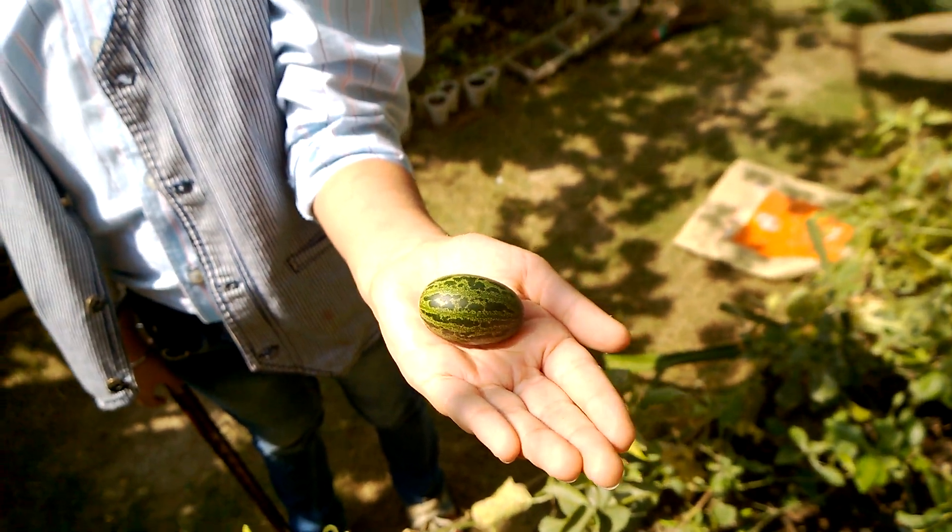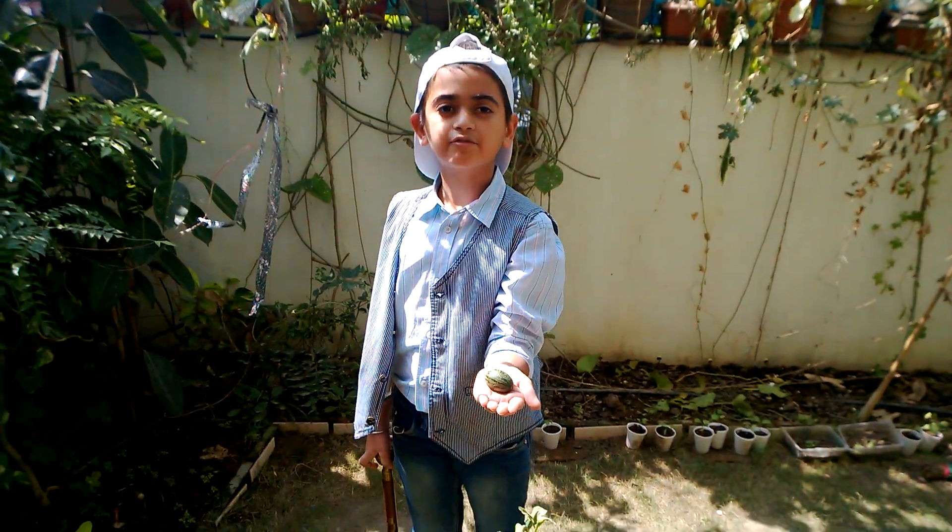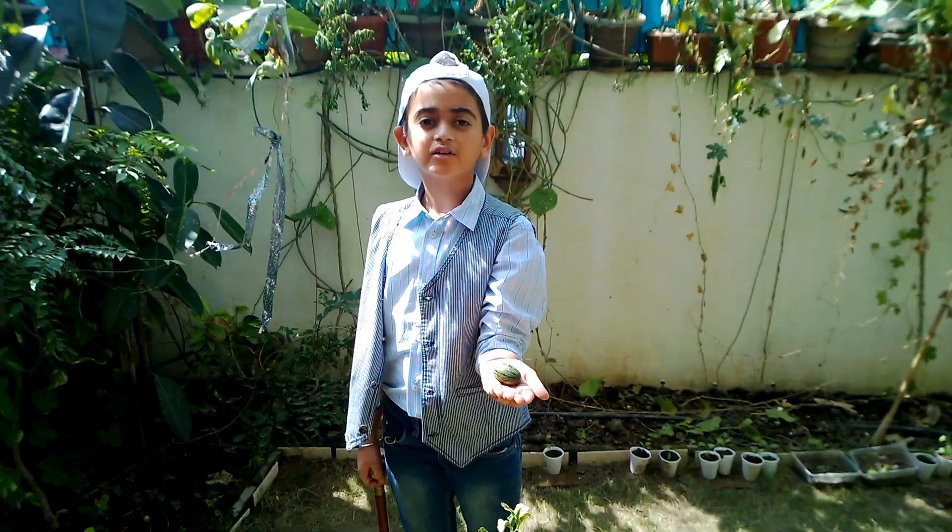This is actually a snap melon, originated in Asia. It is a cucumber family fruit called the snap melon.